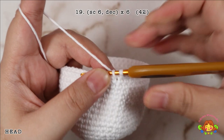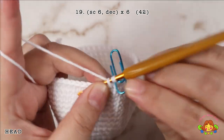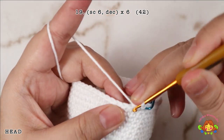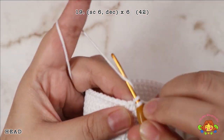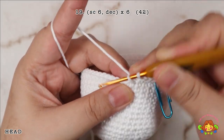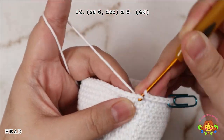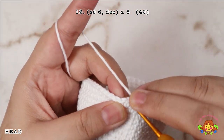Round 19: make 6 single crochets and then followed by a decrease in the 7th and 8th stitches. Repeat 6 times. You will end up with 42 single crochets.